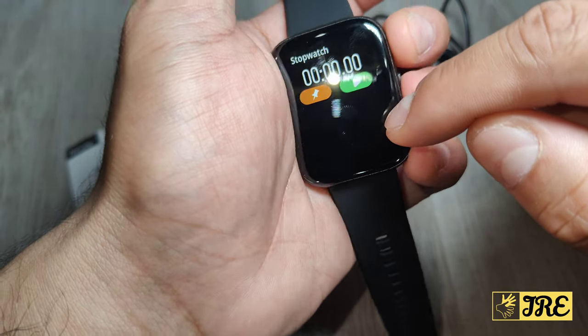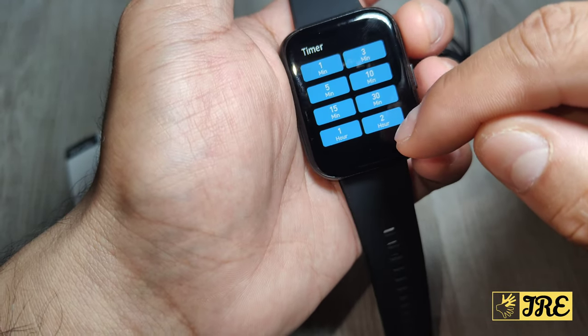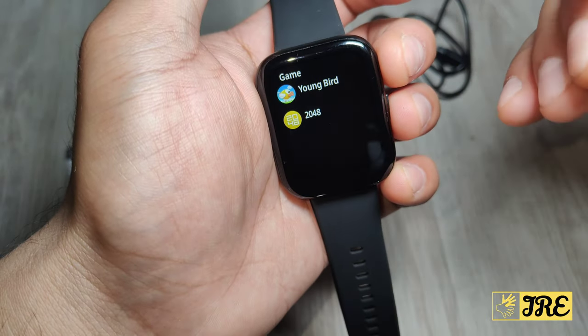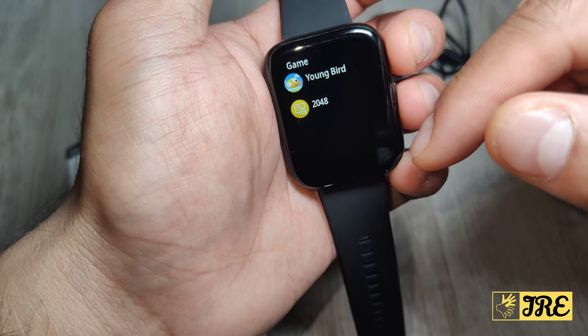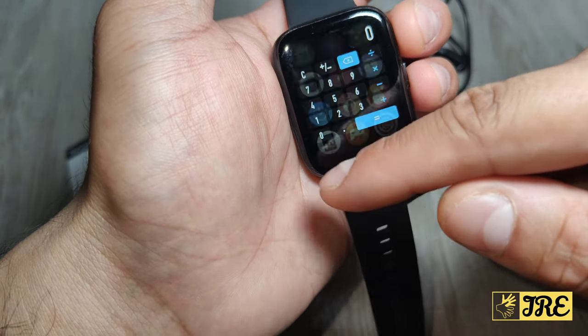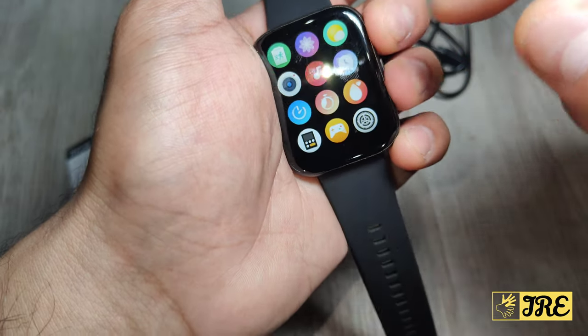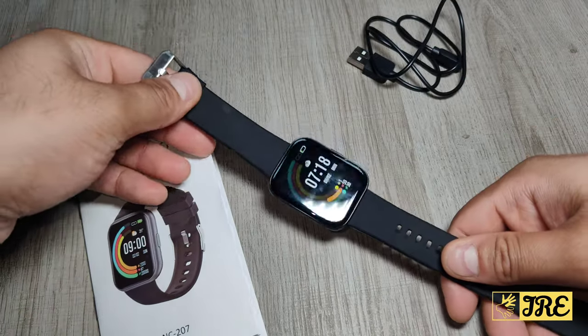There are also extra features including a stopwatch, a timer, and games — this one has Young Bird and 2048 — plus a calculator. So there are tons of features packed in along with good battery life.